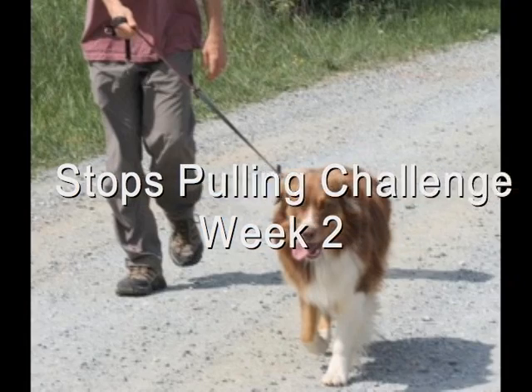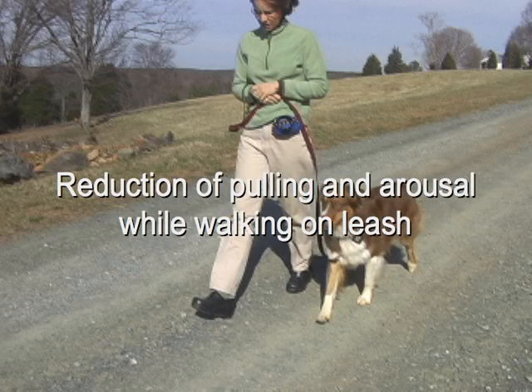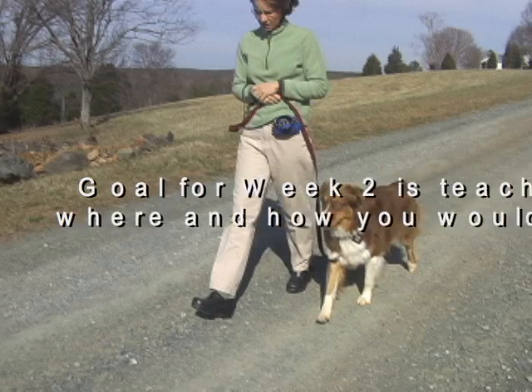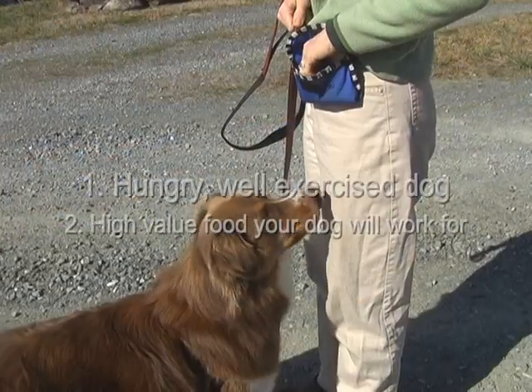The Stops Pulling Challenge is a four-week training program designed by the makers of the HALTI Head Harness for reduction of pulling and arousal on leash walks. Consistency and commitment are important for true behavioral change. Our goal for week two is teaching your dog where and how you would like him to walk.